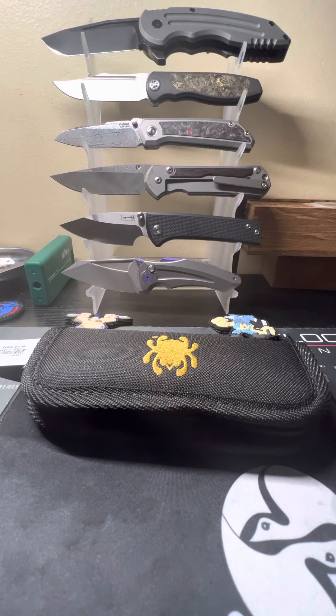Here it is — the Stovepipe. This is a full titanium frame — titanium scales, titanium back spacer, titanium pocket clip, and I think it's even a titanium pivot — with 20CV blade steel. Just top of the line ingredients on this knife.